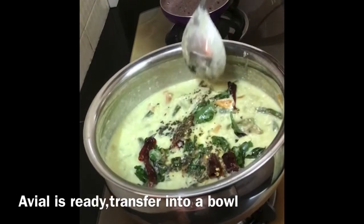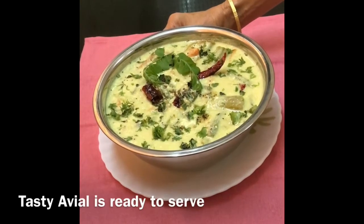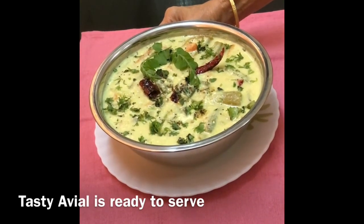Avial is ready. Transfer into a bowl. Tasty avial is ready to serve. This can be enjoyed with steamed rice.